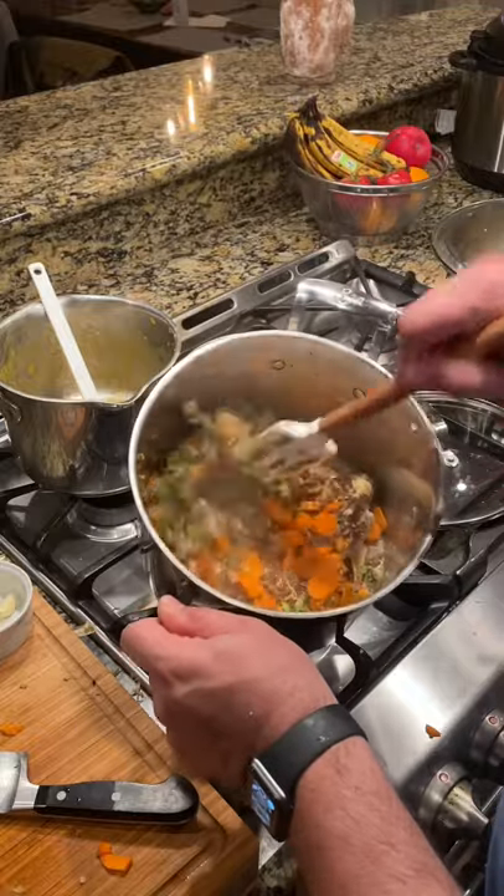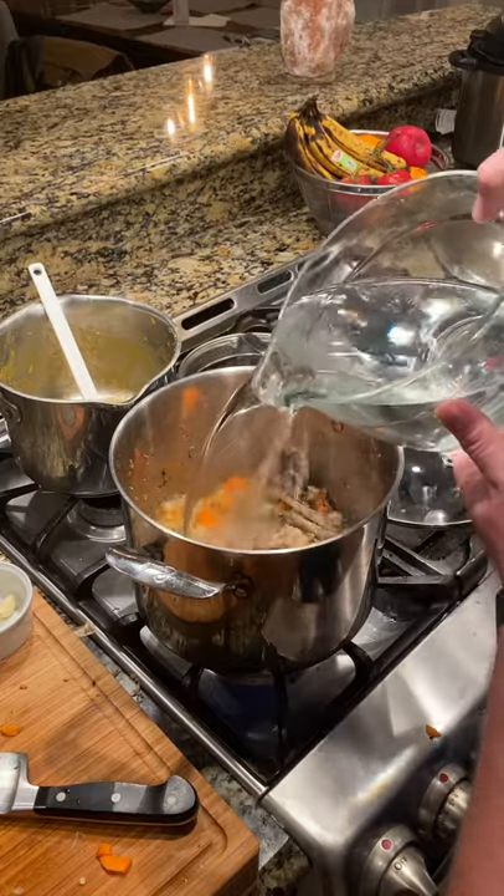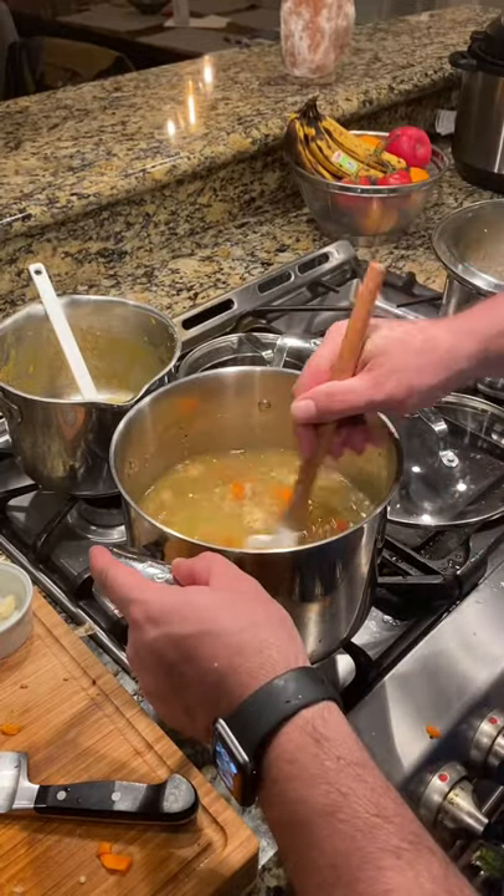Then I'm going to go ahead and put in eight to ten cups of water. It's been a few minutes and as promised here's our eight cups of water — trying to loosen up some of the crusty stuff on the bottom.